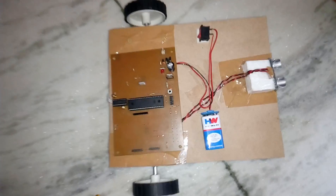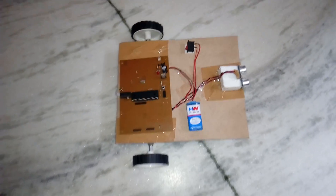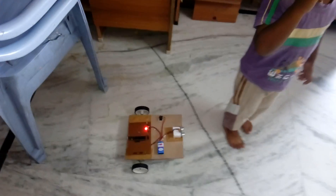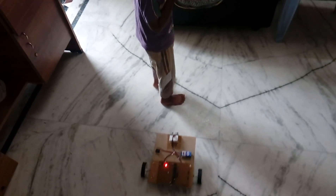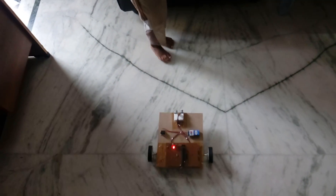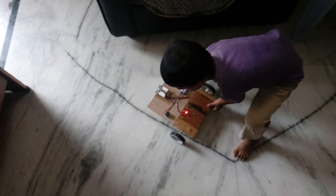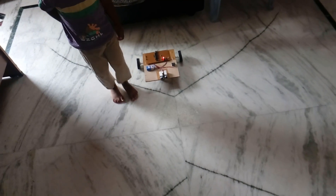This is a live demonstration of the human follower robot. Kirtan, come in front. Go straight — like this — the robot follows the person walking in front of it.